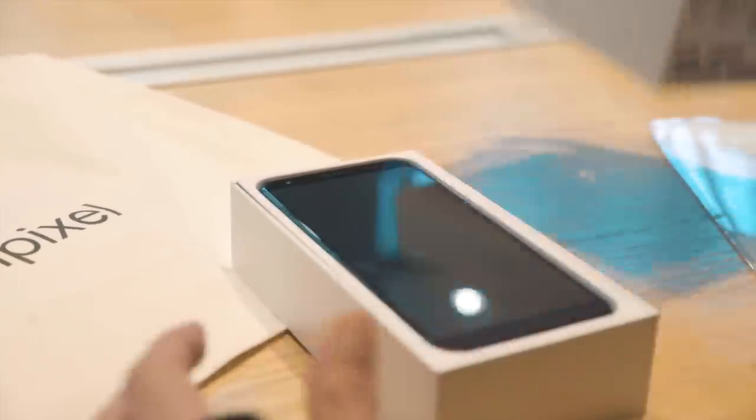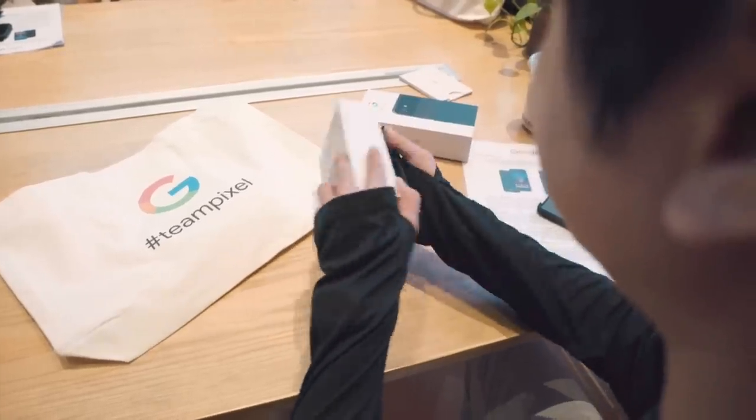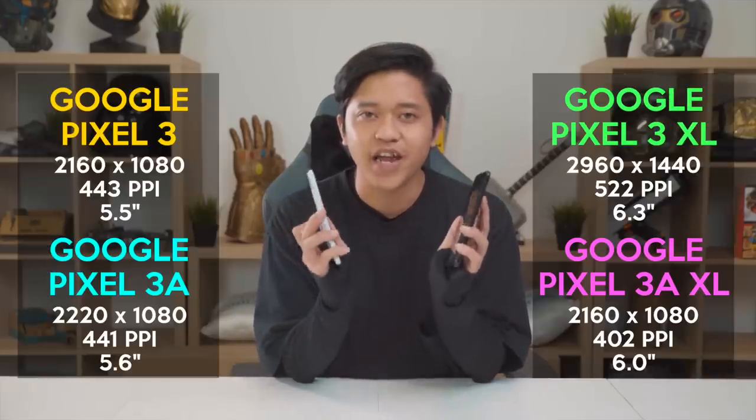Can you see how sarcastic that sounds? Right out of the box, it has a very similar design to its predecessor. The only thing that really stands out to me is that there's no notch. So if you are a Google Pixel 3 user, you can actually tell the difference just by holding it in your hand.